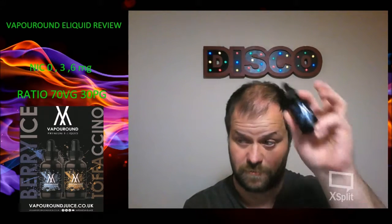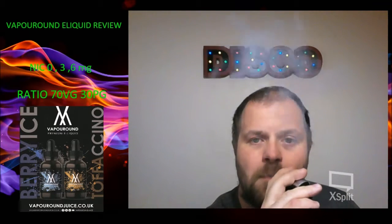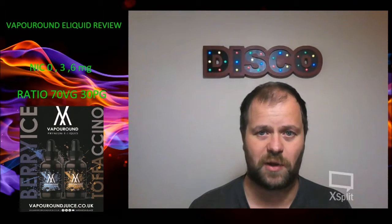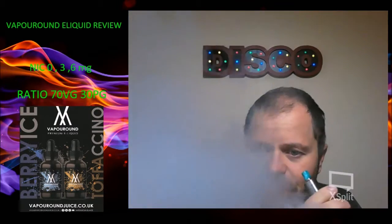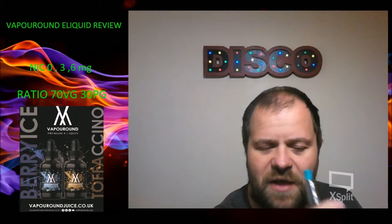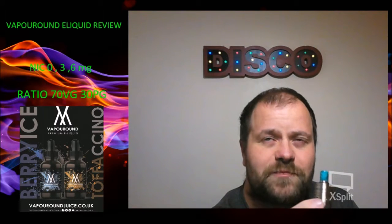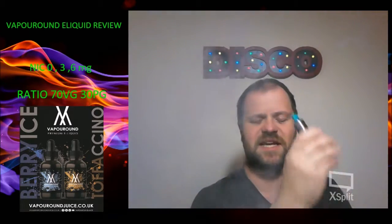Let's have a vape. Berry Ice. Now, with it called Berry Ice and the fact that the bottle was blue, I thought I'd get a bit more blueberry than that. Right, there is a little bit of a menthol hit to it, but I think it's more of a coolada. They've used a very, very tiny amount of menthol because it's not blowing my throat out. To me, it tastes more like mint.